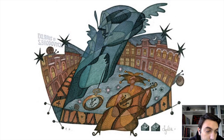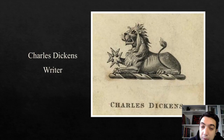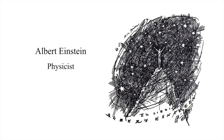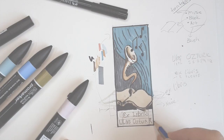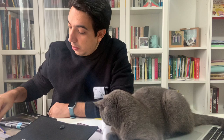Let these Ex Libris examples inspire you, then we are going to create our own designs. Now let's create our Ex Libris. Today I'm going to use Derwent pencils and Pro markers. Let's try.